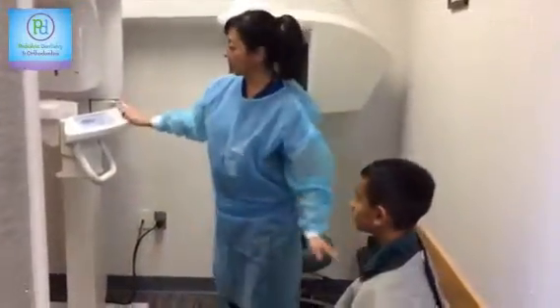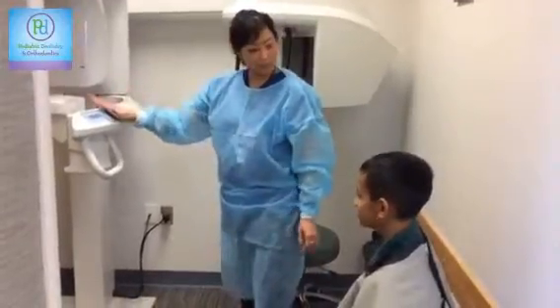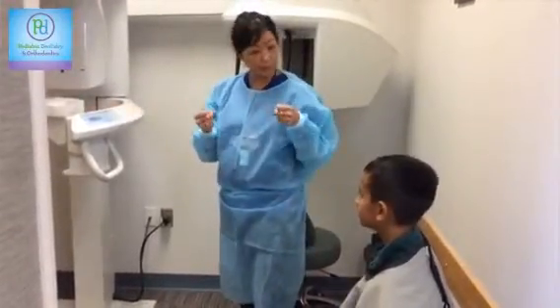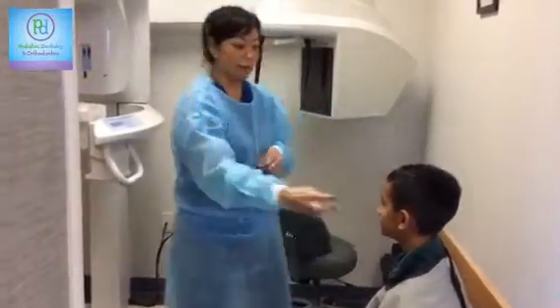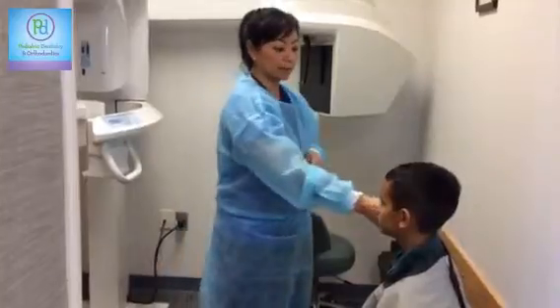This machine is called our panoramic machine. It spins all the way around and it's going to show us everything from all the way around, from ear to ear.